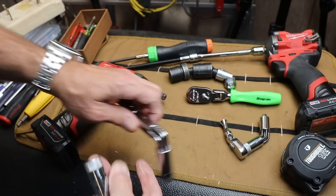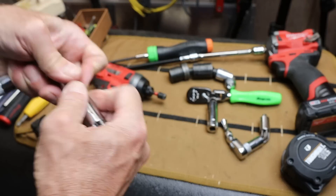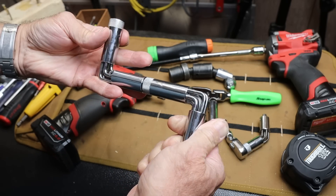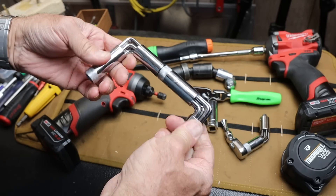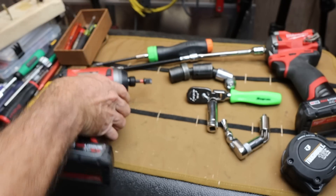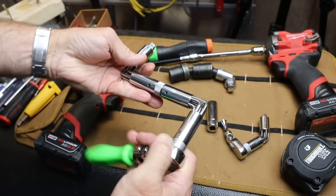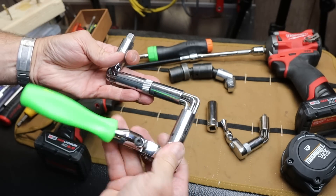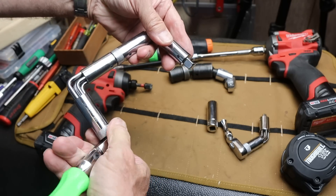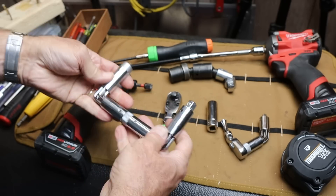I thought it'd be kind of interesting to get a couple of them here and hook them together to see what the options are. I can imagine getting into some unusual spots. I'll put it on a ratchet here. If you think about it, being able to go around something — under, over — it's kind of a unique solution.